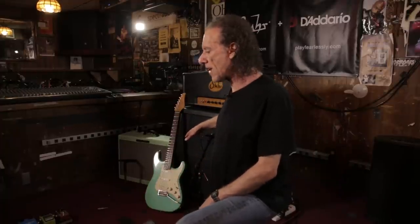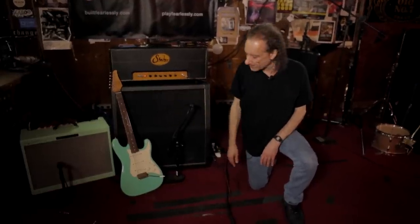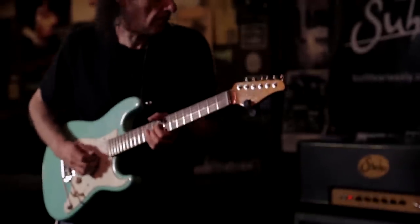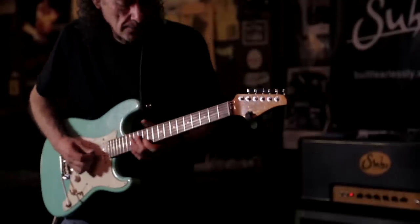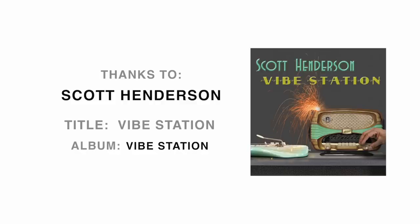Also, you don't have anything in the effects loop loading down the amp. So that's basically it. Thanks for checking out my gear spotlight, and I hope to see you at one of our shows. We'll see you next time.